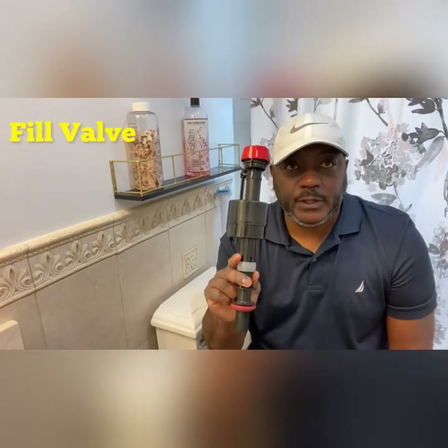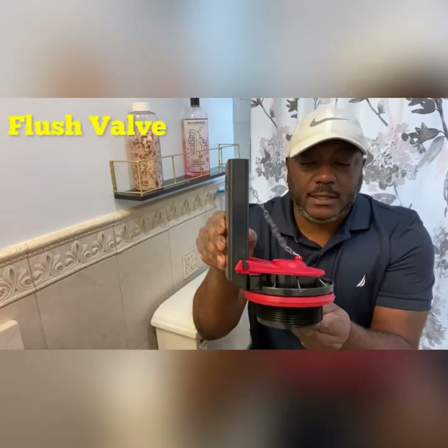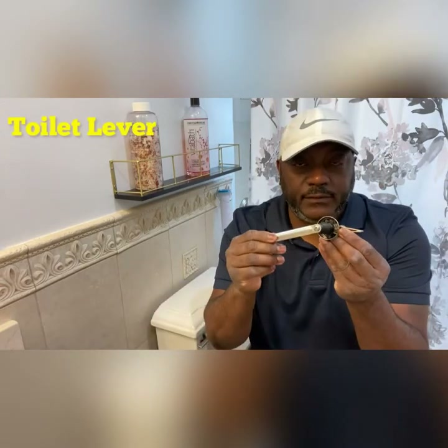We're going to install a fill valve, we're going to install a new flush valve, we're going to install a toilet lever, and a new supply line.